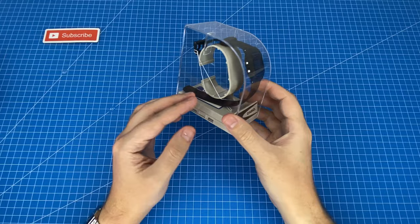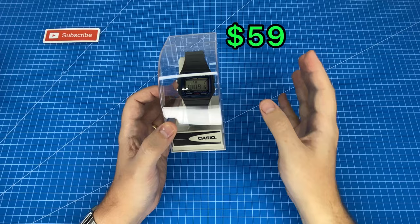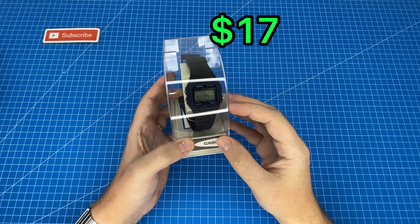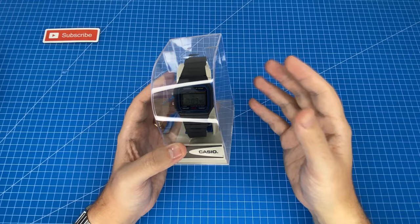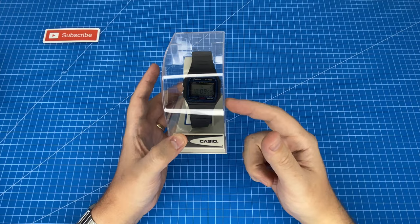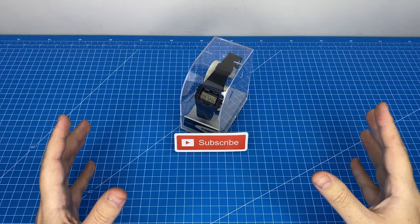Just before I take it out of the display case, I wanted to share the price and what I went through to get it. I originally saw it at my local watch dealer for $59 — I passed on that. Found it on eBay for about $17 Australian, but after purchasing I messaged the seller and he told me it was a fake, so I cancelled. I then found the same watch on Amazon for only $5 more with next-day delivery through Amazon Prime, so it was a no-brainer.